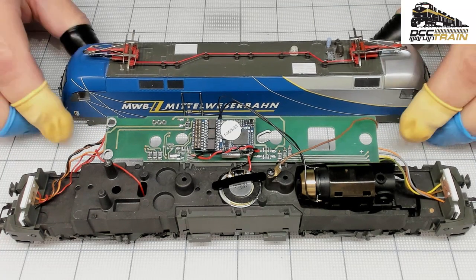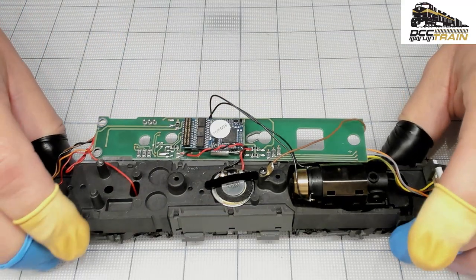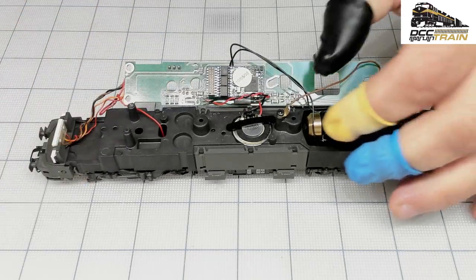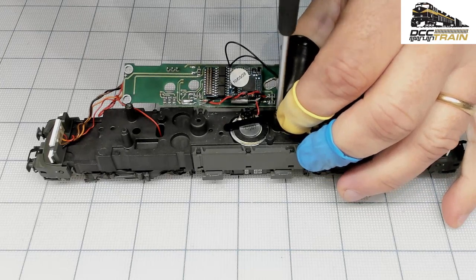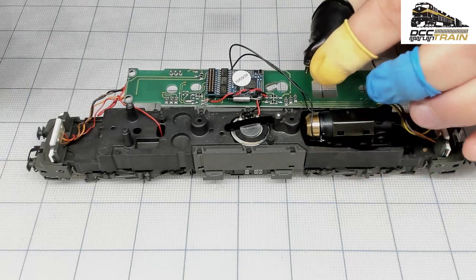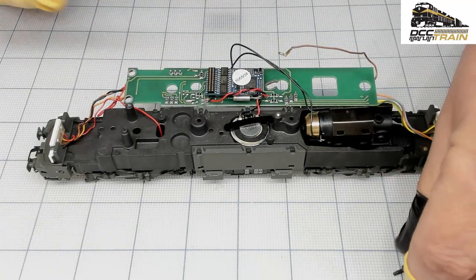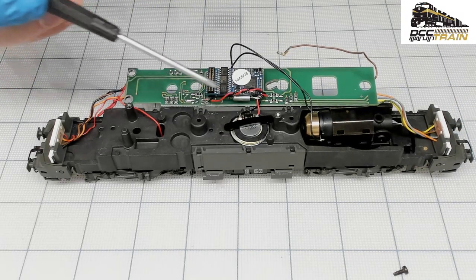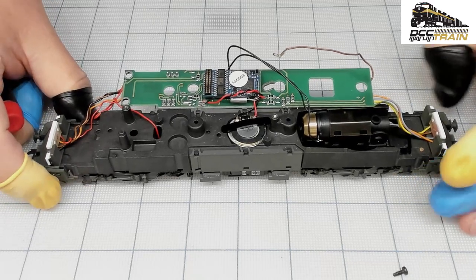So let's put this together and see if I have time to test it, or we'll do just a new video. I replaced the speaker — the original speaker, I don't know what happened with it. It was working or quitting, working or not. 50-50. I don't know what was really going on with it.